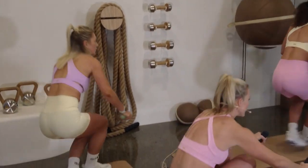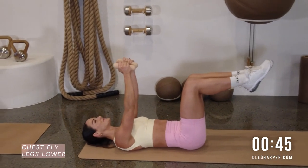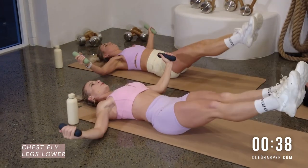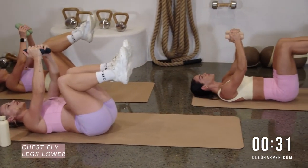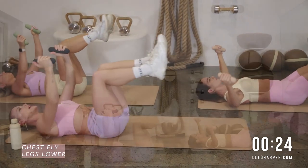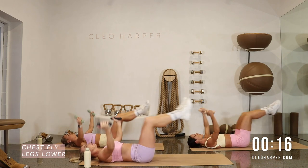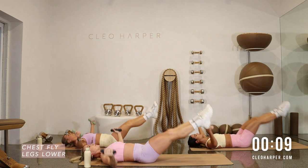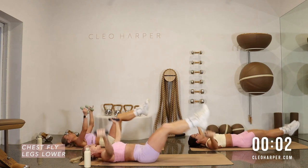Keep those dumbbells — let's lie down. We're going to start with our legs in tabletop, arms above the chest. We've got a chest fly with legs lower. Both legs are going to extend: open the arms up, extend the legs long, bring them back together. The lower you can extend those legs, the more of a challenge on the core. If you're feeling any lower back discomfort, you can just do a fly, or alternate your leg kicks one at a time. Open and extend long, point those toes.